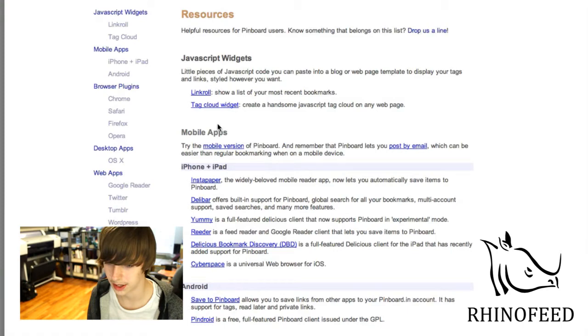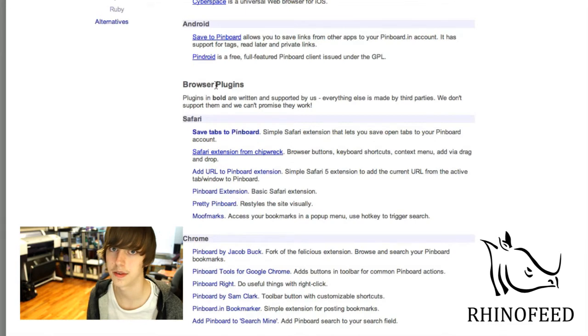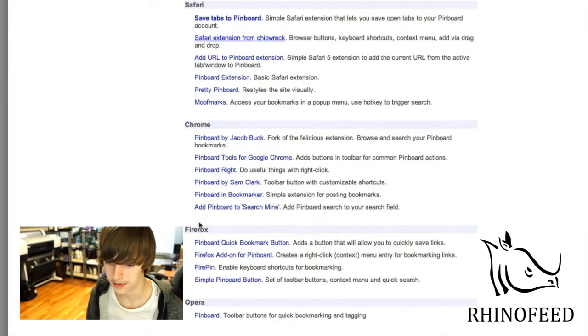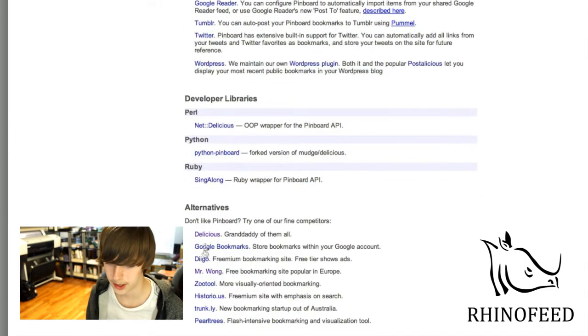And of course there's a Tag Cloud Widget, and then you have different mobile applications for iPhone and iPad, Android, and then you have your browser plug-ins. When I say they don't have a Firefox plug-in, I mean they don't have an official one. Because Pinboard has the same API as Delicious, a lot of other people made unofficial plug-ins for Pinboard. There are also some desktop applications and web applications like Google Reader. And then different alternatives — which is kind of funny because they advertise other social bookmarking services that are free right on this page, so they're not really worried about the competition.